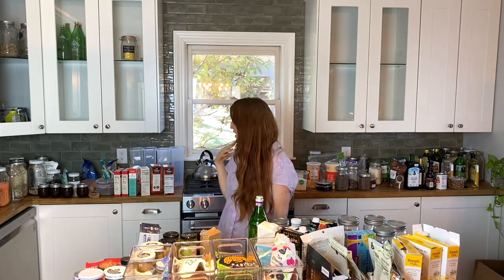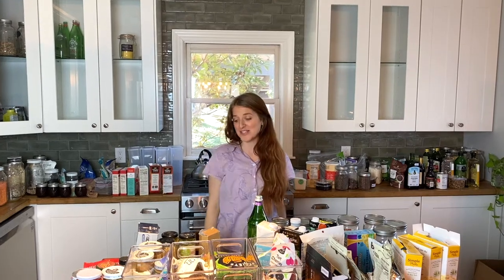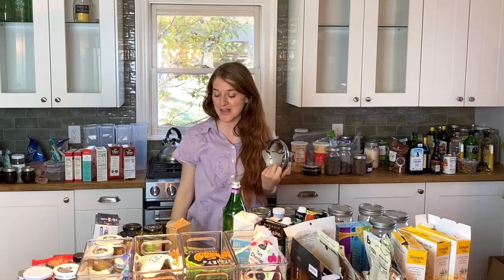All right, so I've got everything sorted by category. I just want to take a minute to just feel grateful. Just feeling really grateful — once you take it all out and look at all of it, it's like, oh my gosh.